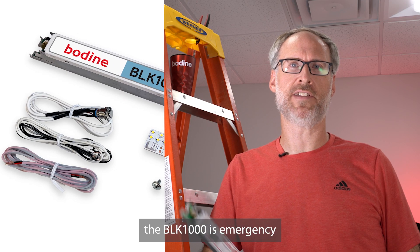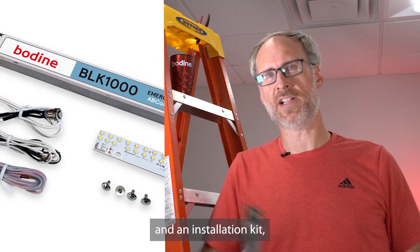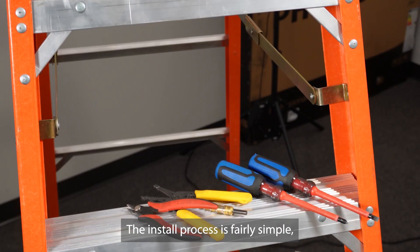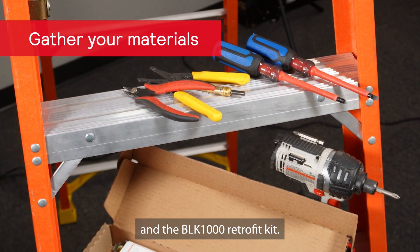Last thing first, the BLK-1000 is an emergency landing retrofit kit which consists of a driver, module, and an installation kit which includes all the wires and screws you would need to do the installation. The install process is fairly simple requiring only a few hand tools, a drill, and the BLK-1000 retrofit kit.